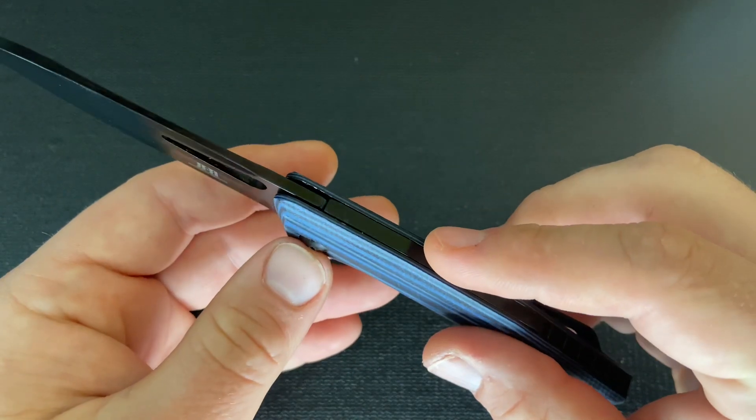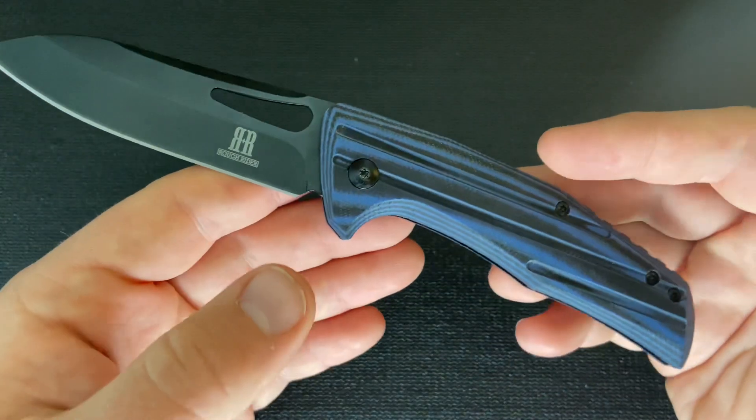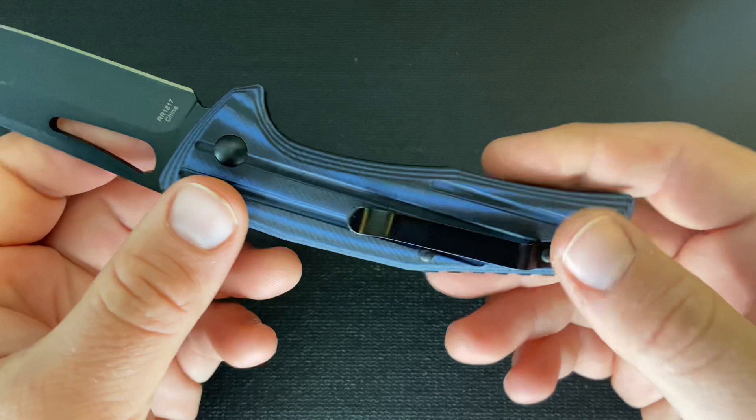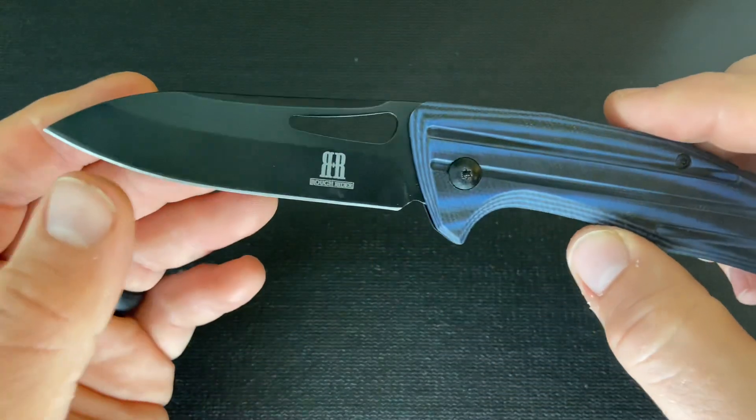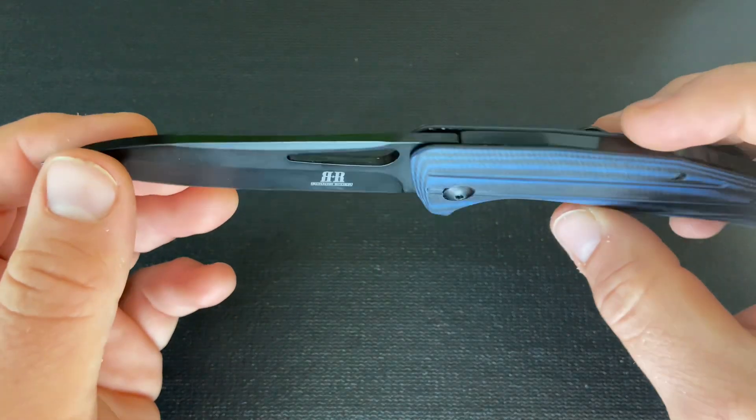It's a non-locking knife. It does have a back spring, but it has some modern features like a pocket clip, a G10 handle that's screwed rather than pinned, and then an opening hole versus a nail nick or long pull.